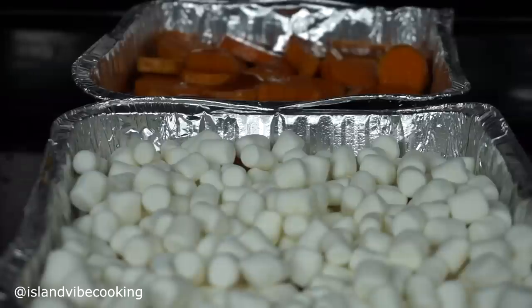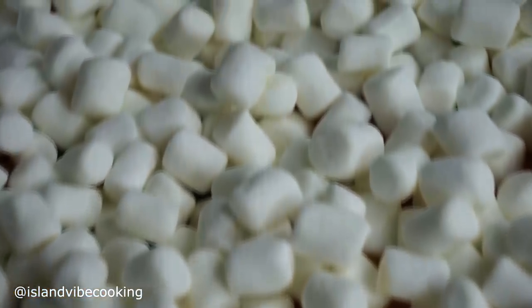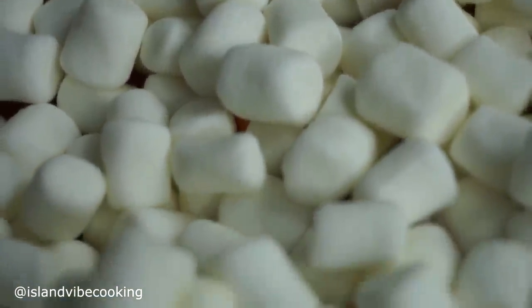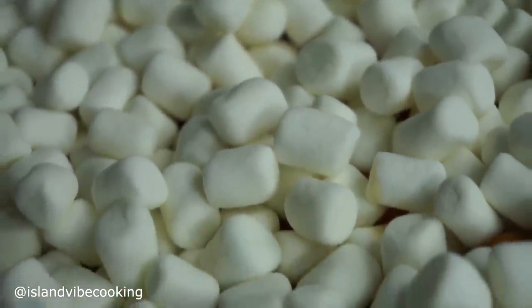This is how they look before going in the oven. I'm about to bake these at 350°F for 25 to 30 minutes. I just love marshmallows!